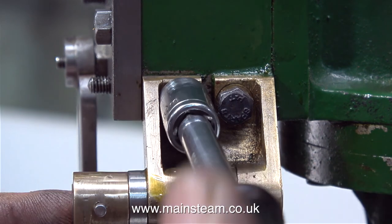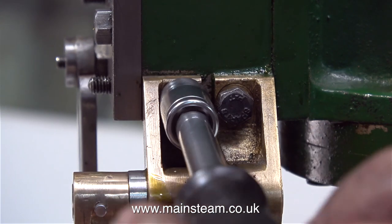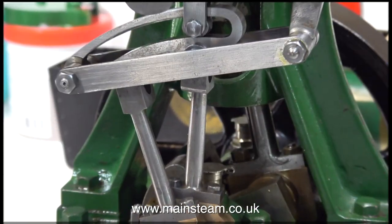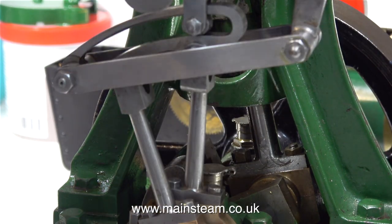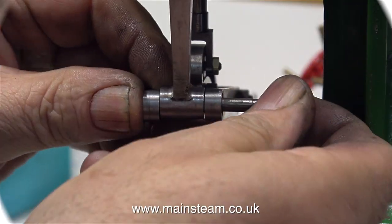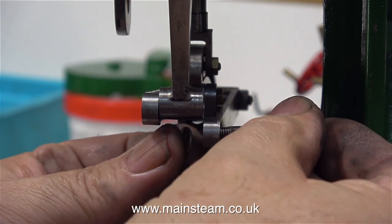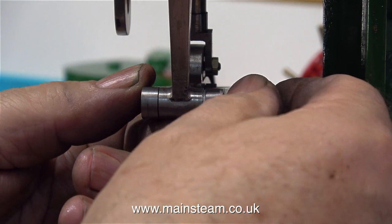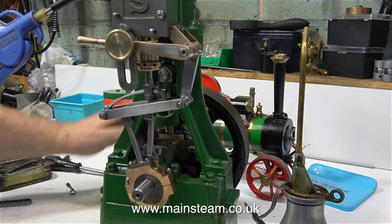Simple, easy to do and very effective. To complete the job all I need to do is refit the bracket to the side of the steam chest. Finding it very difficult to resist the temptation to connect the airline, first of all I'm making sure that all the parts are free and nothing is binding. I'm a bit concerned about the proximity of one of the bolts — or should I say pins — that holds the expansion link to the eccentric rod, so to avoid any problems I put some spacer washers in place at each side.